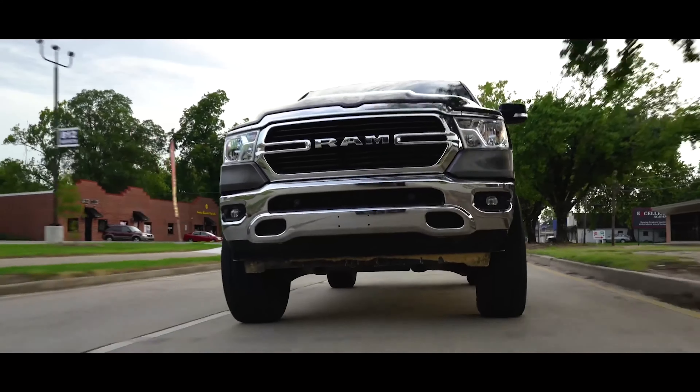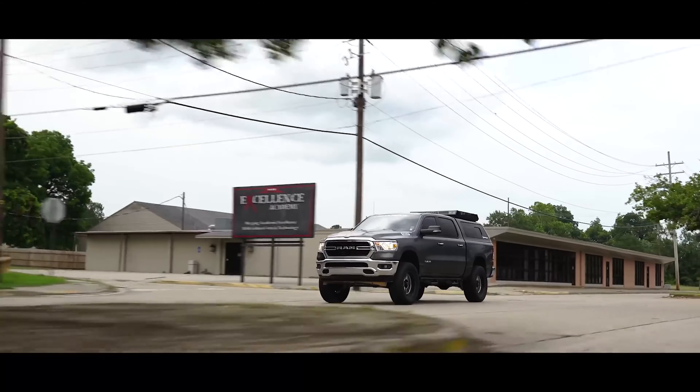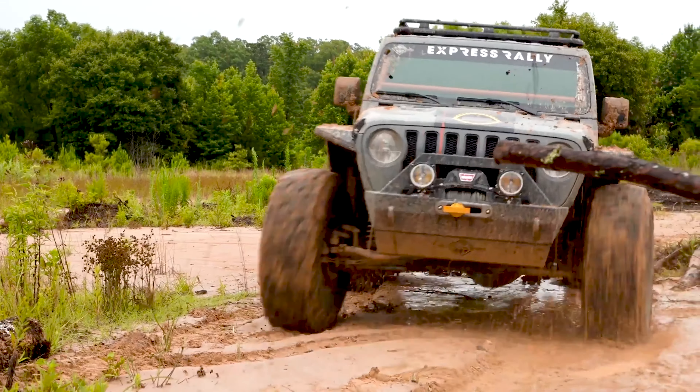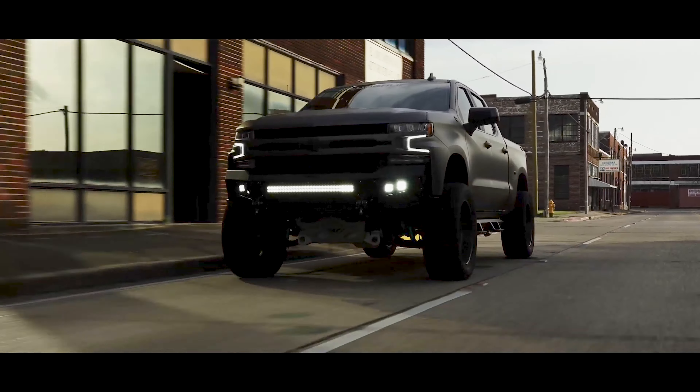But you guys still make kits for just about all the modern vehicles. We've got everything up through 2018 with Ford, Chevy, Ram, and Jeep, and we're working on all the 2019 stuff — 2019 Ranger, 2019 Ram, Silverado, all the good stuff. And then of course now the 2020 HD models.